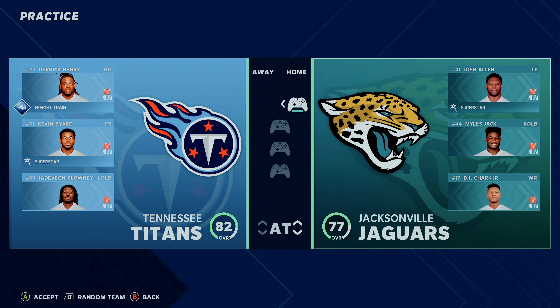Hey, what's going on guys? It's Ian from MaddenSchool.com and I just wanted to make a quick video today showcasing this new Xbox One Series X with Madden 21 on it.